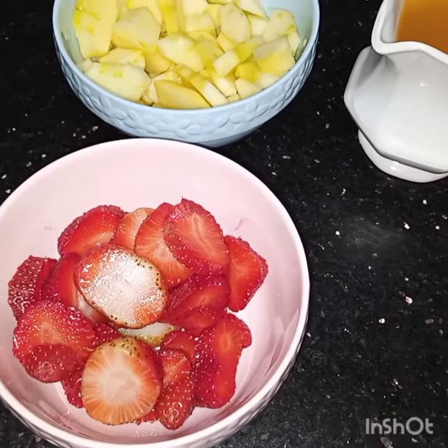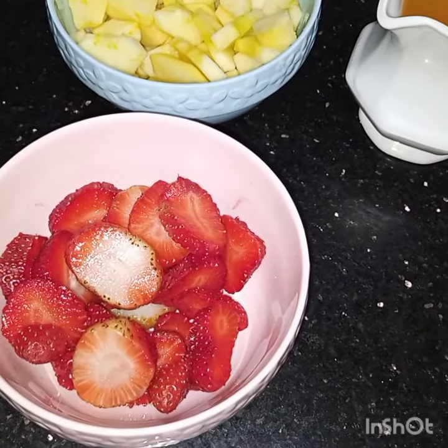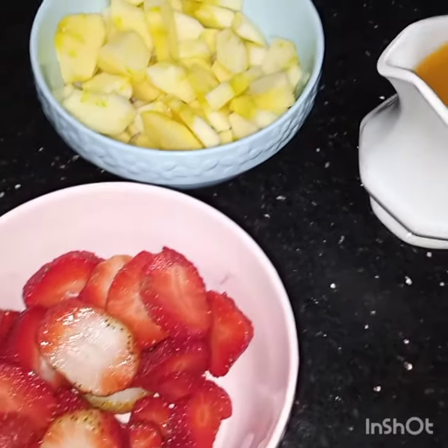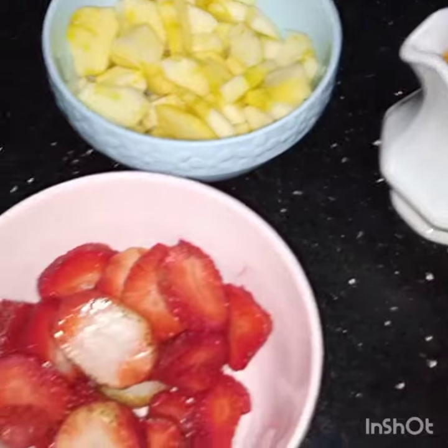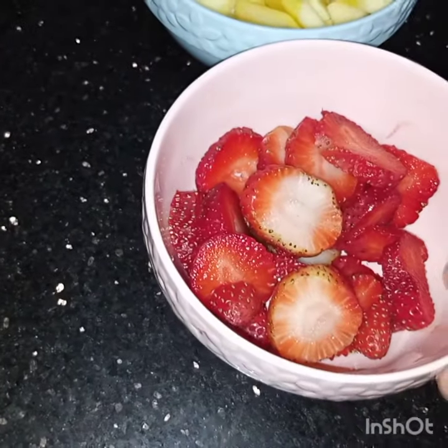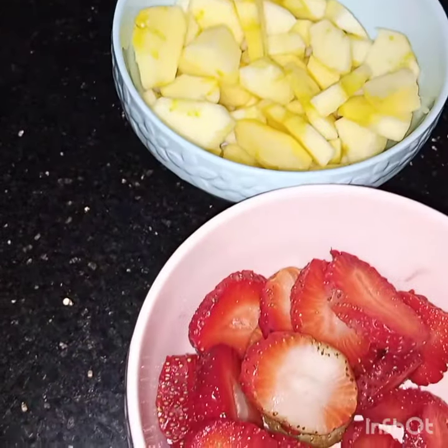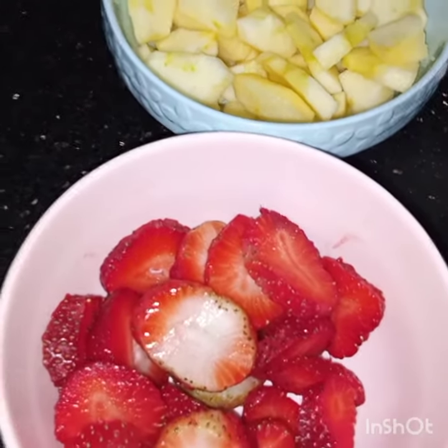Bismillahirrahmanirrahim. Assalamu alaikum. Today I am making a very yummy drink, apple cooler. For this I have taken juice of four oranges, six to eight strawberries, and two apples. Strawberries are in season now.